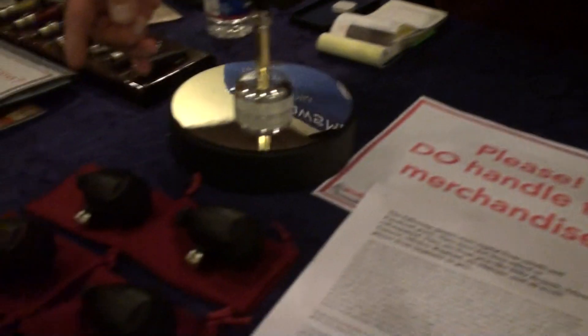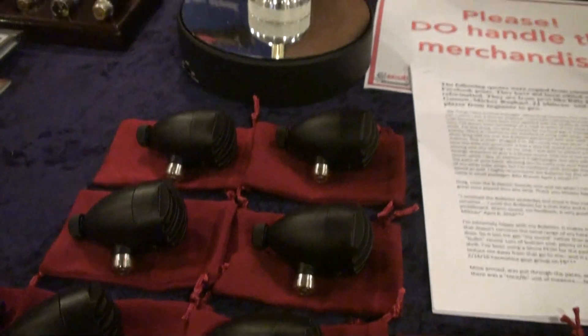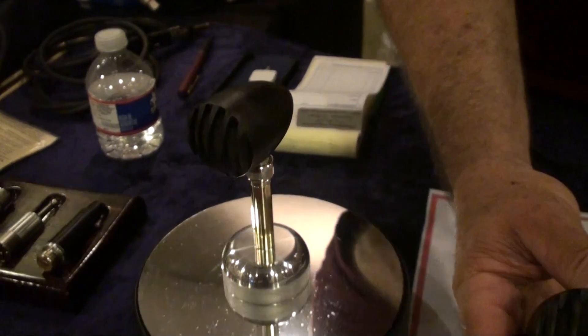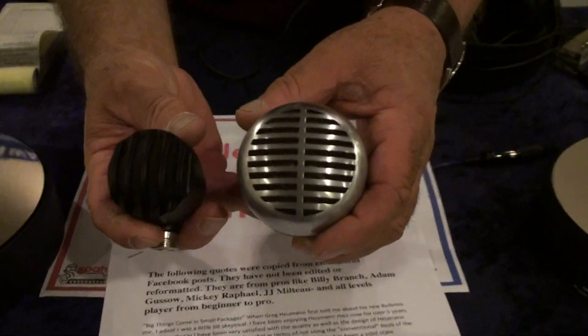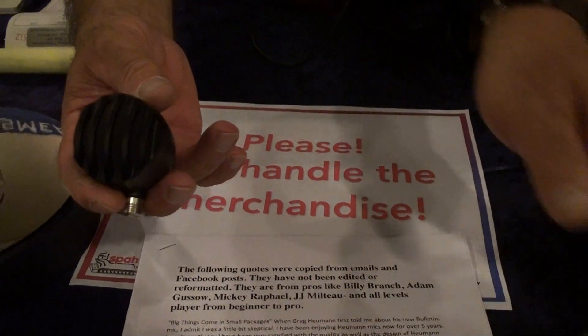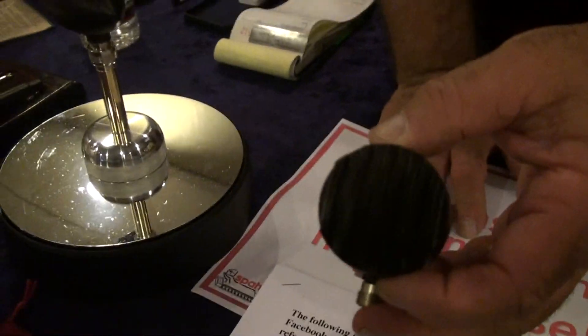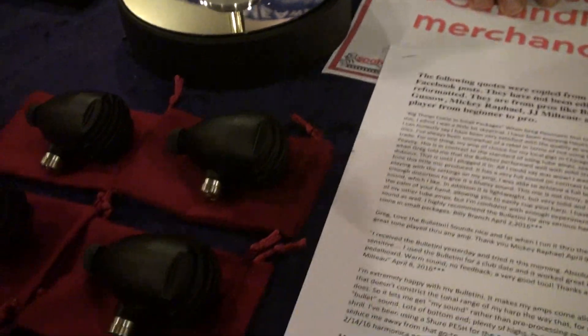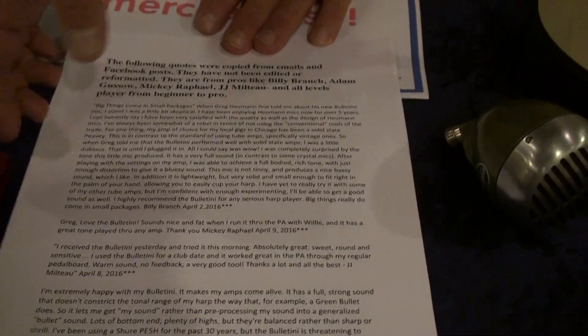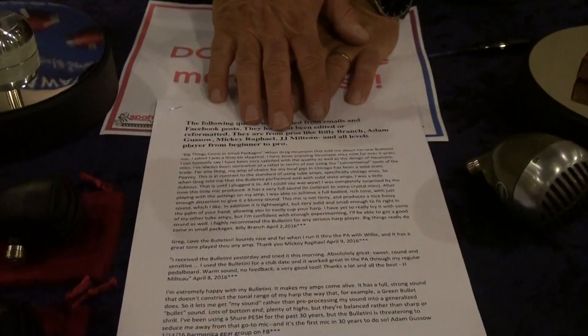And then if we move further over, we have the new Bulletini microphones. This is my newest line of mics — outstanding tone in a really tiny shell. If you compare the two, you can see the difference not only in diameter but also in weight. This is the only sub-sized bullet that has great tone. I attest to that — it's amazing. I printed out the comments about the Bulletini; it's not even been on the market for a year and this is 11 pages worth. It's all on my website — if you go to blowsmeaway.com and go to the Bulletini page, you can look at all of the customer remarks.